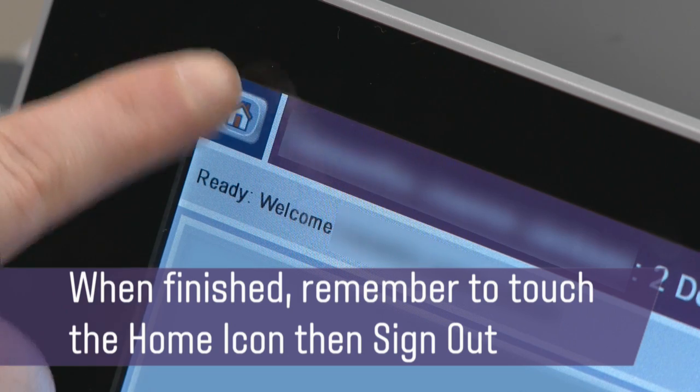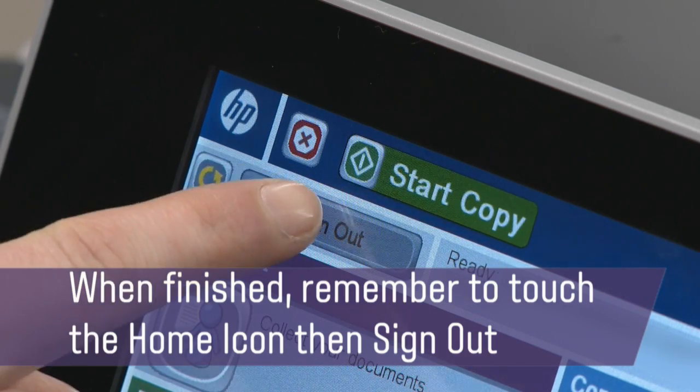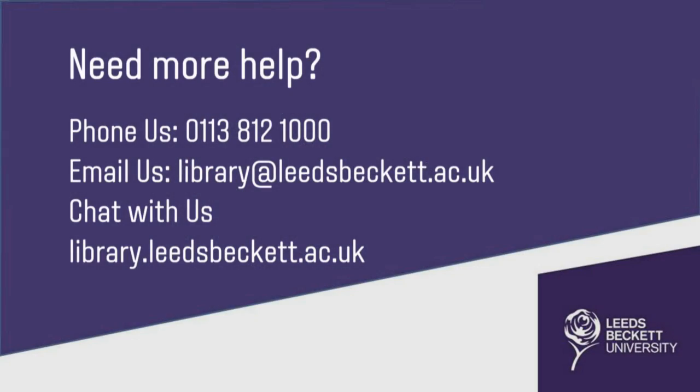When finished, remember to touch the Home icon, then Sign Out. Please contact the Library if you need further help. Thank you very much.